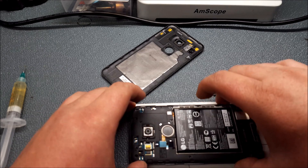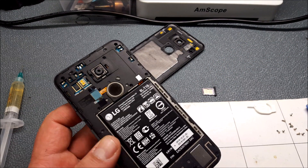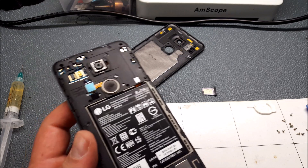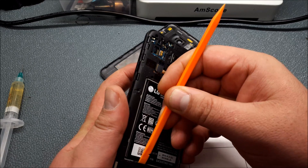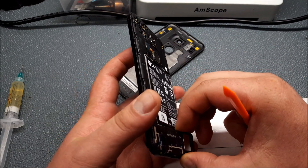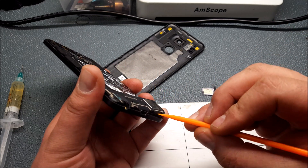Remove all the screws from the back plate and remove the back plate. Wherever possible you want to use plastic tools to avoid shorting and bridging.